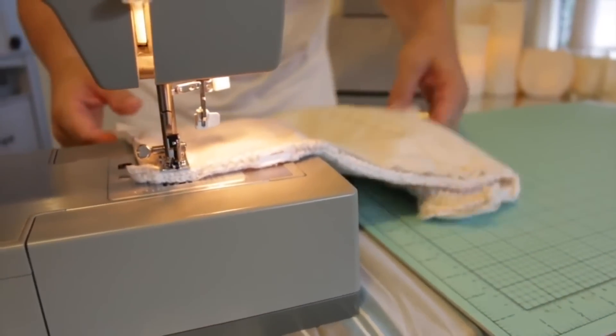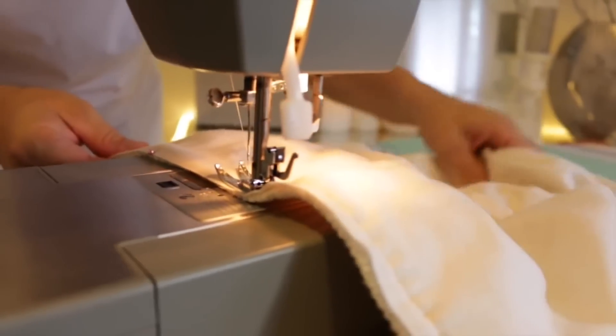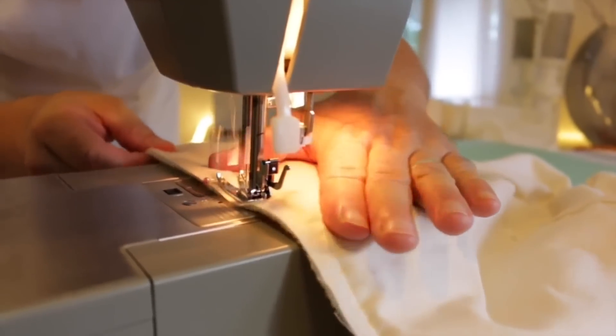When you come to a corner, you can just leave your needle down, lift your presser foot, turn your fabric, drop your presser foot, and continue sewing. And then don't forget to finish off with a back stitch to lock the thread into place.